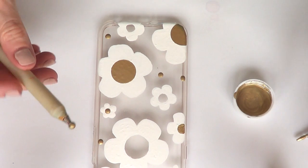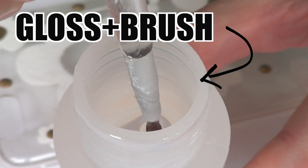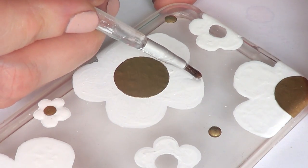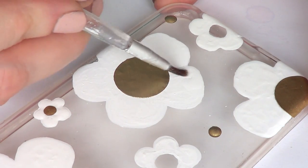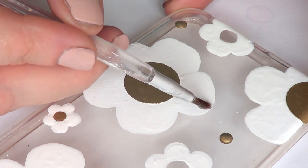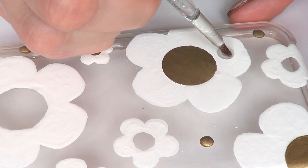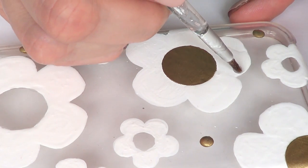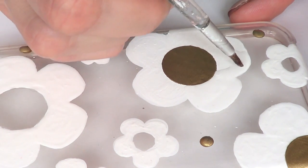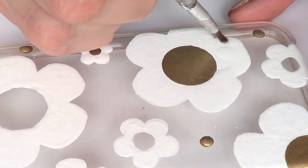Finally I added some random dots here and there just to complete the design, making them look like studs. The final step is to go with your gloss, because at this point your white paint is acrylic so it's going to dry matte. You need something to make it glossy and it's going to protect your design. I'm just going to paint on top of every daisy, every dot, and everything in this design with my gloss.